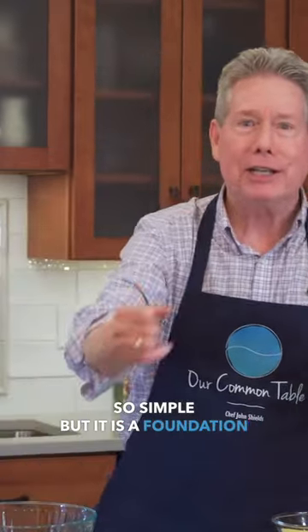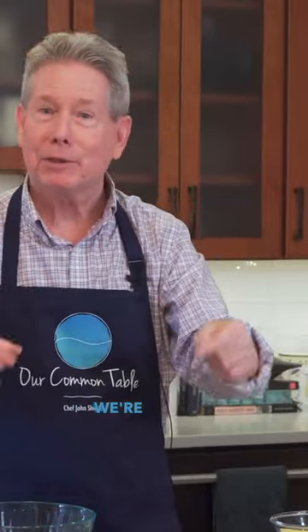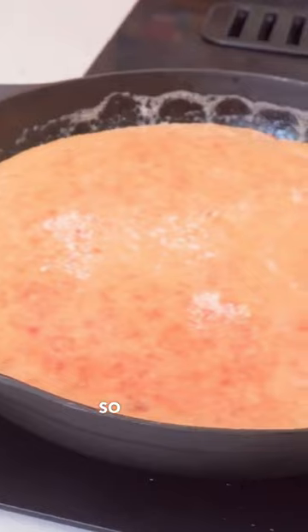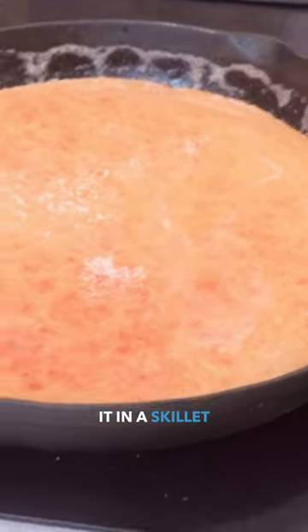We're gonna do something so simple, but it is a foundation of Chesapeake Bay cooking. We're doing a Chesapeake style cornbread. We're gonna do it in a skillet, so get yourself ready and I'm gonna show you how.